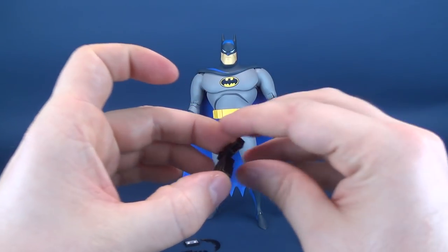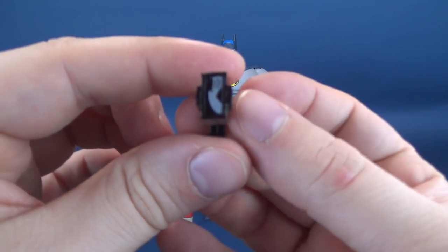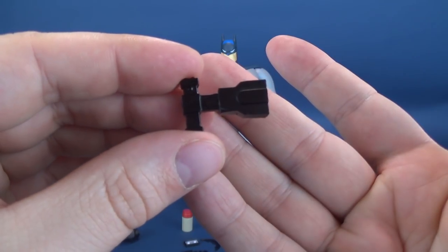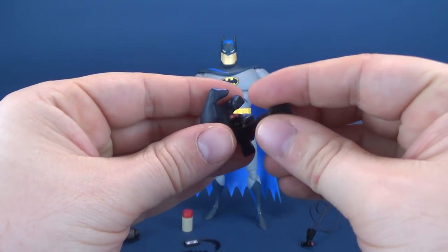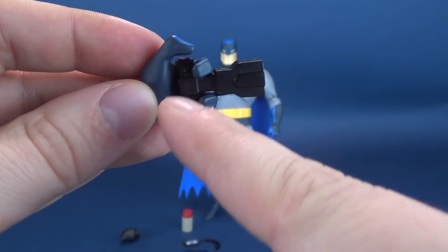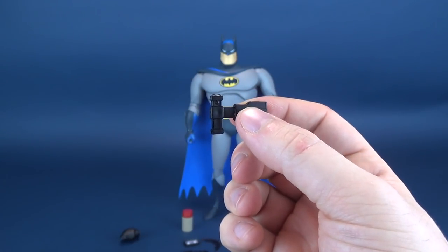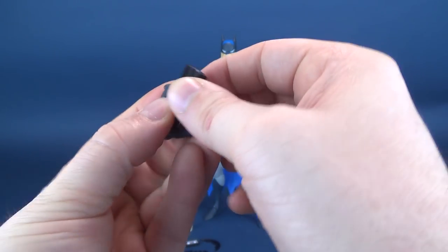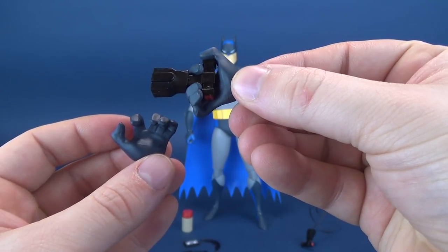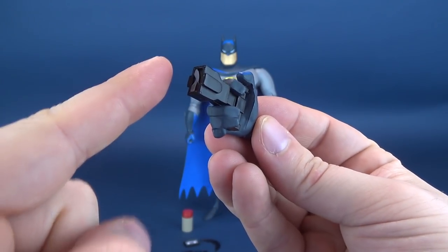The grapple gun comes in two forms — one with a fully retracted grapple claw. You can see they've painted the little red activation button on the top, giving a slight black sheen to the grapple gun. It can be housed in either hand. You're just going to wedge it with the fingers in front, the main activation button sitting under Batman's thumb waiting for him to activate it. You can display it on either hand.